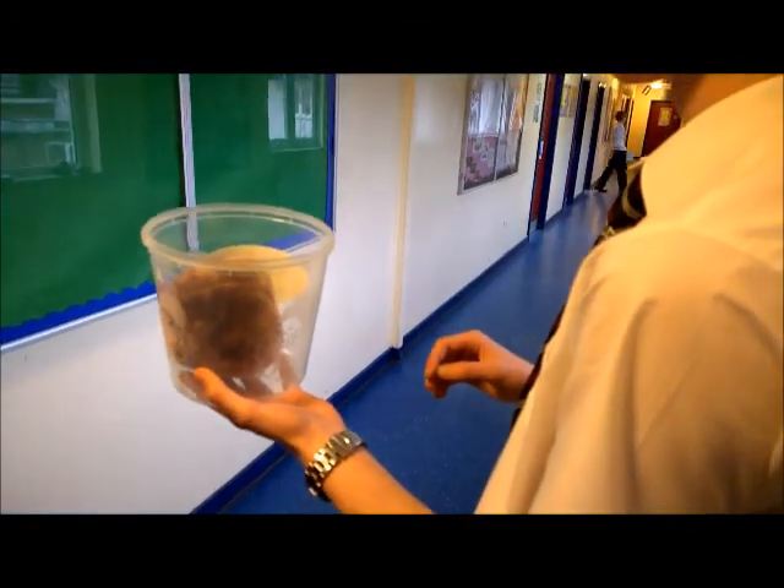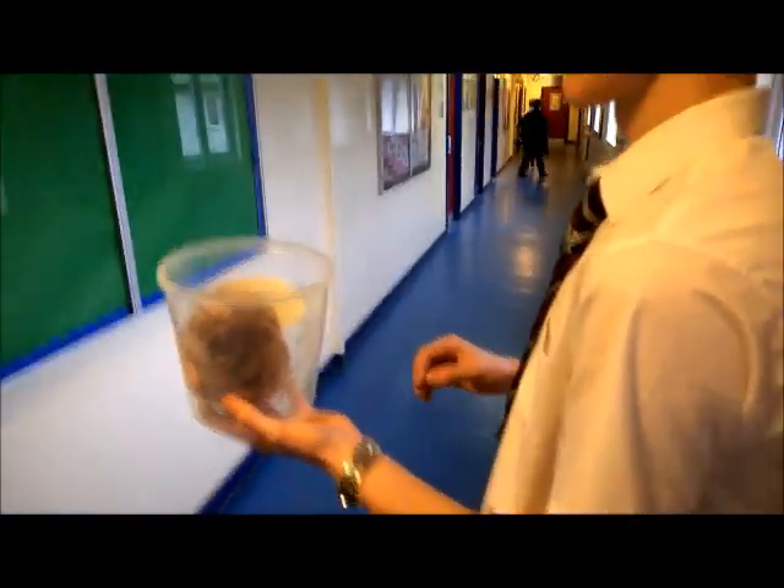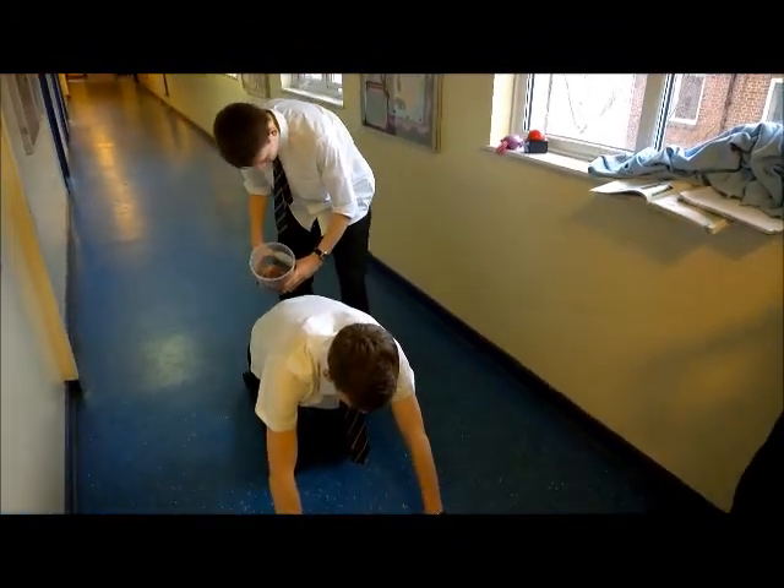Surely we can't make a pun about this. That would be shocking! We're now implanting the cell into Sheep C's uterus.